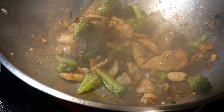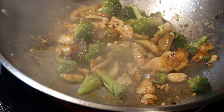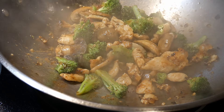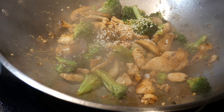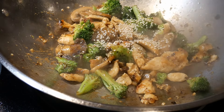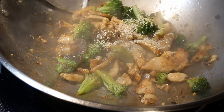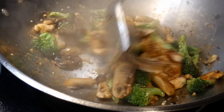Oyster sauce can be used with eggs and with fried rice — there are almost infinite possibilities for using oyster sauce to season your dish. Because of this, oyster sauce is considered the foundation sauce, and this is why it is so popular in stir-frying.